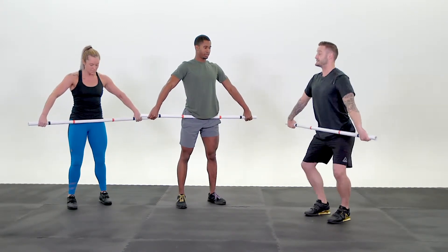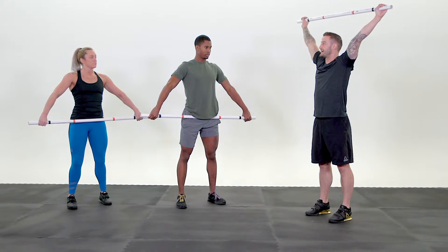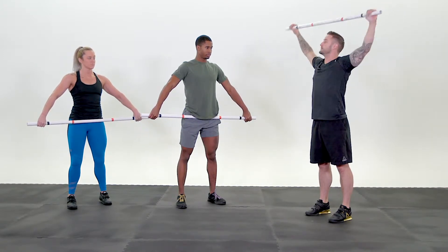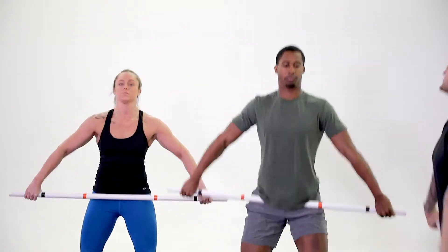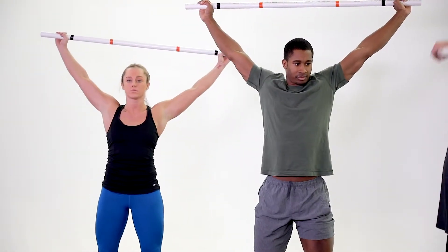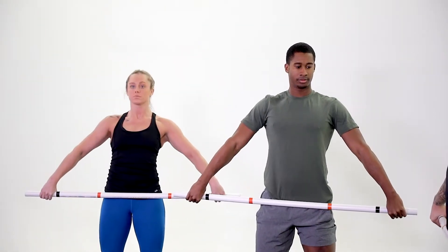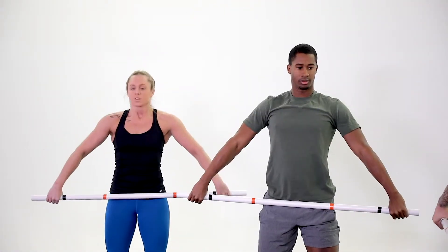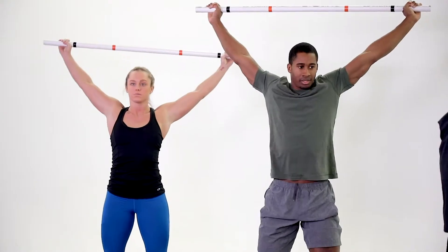Your next one is a muscle snatch. You're going to dip down, flip that bar up over your head as fast as you can, keeping it close. Flip it over quick. Ready? Go! Dip. Jump. Lock. Nice. Reset. Good. Chest up. Go! Dip. Jump. Lock. Good. Reset. One more time. Go! Dip. Jump. Lock. Keep the bar up.